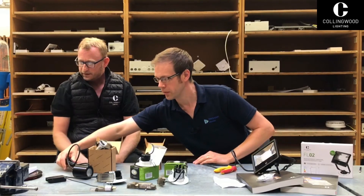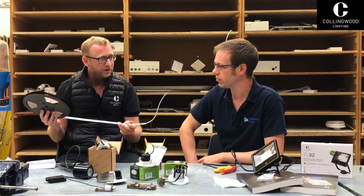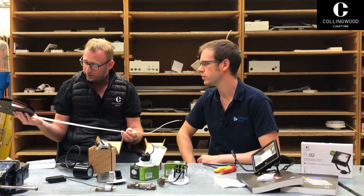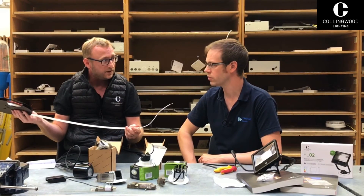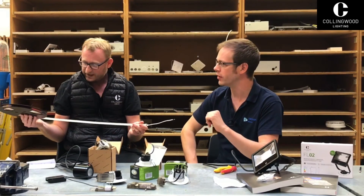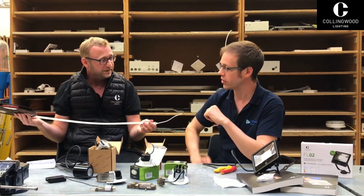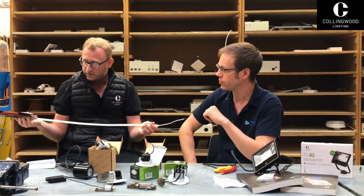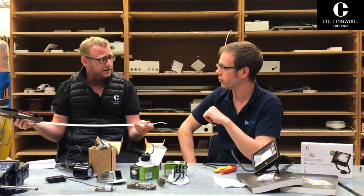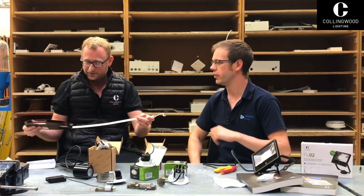Moving on, we've got the IP68 LED strip. LED strip is really popular in the market right now, with a lot of people moving to outdoor lighting. We've updated the range from IP20 to IP44 to IP68, because IP44 really isn't suitable outside — it'll last about six months and then it'll be dead. The IP68 takes away those ingress concerns. It comes in five-metre reels with four different colour temperatures. The driver doesn't need to be right next to the strip — it can be in a different location as long as you pick the correct cable size to allow for voltage drop.